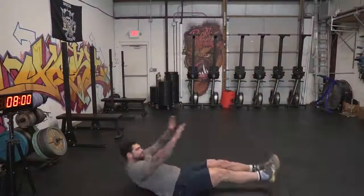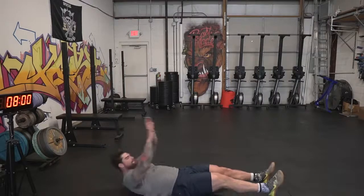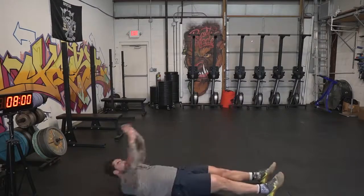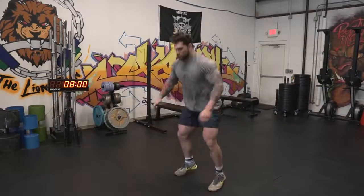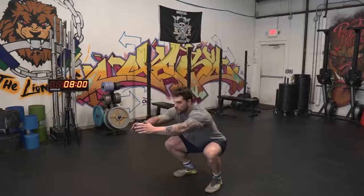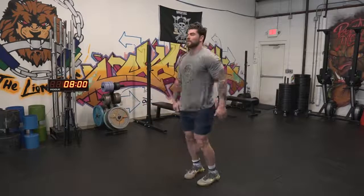The third movement gets the abs more involved — we're gonna do V-ups. When doing V-ups, make sure you go all the way up and touch your toes, getting your legs and shoulder blades off the ground. If you can't do this, a normal sit-up will be just fine. The last movement is a squat jack — a variation of a bodyweight squat that gets your heart rate up and you'll feel that burn in the quads. We're gonna rotate through this for five total rounds, getting us to 20 minutes, doing the 30-30 split.